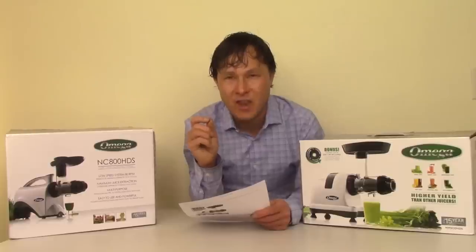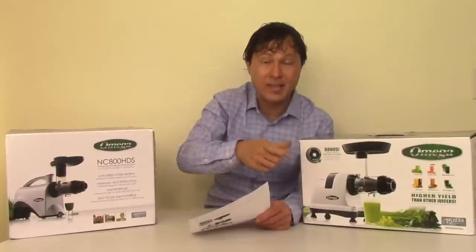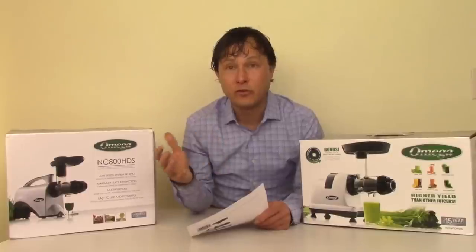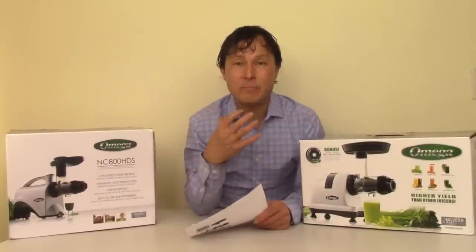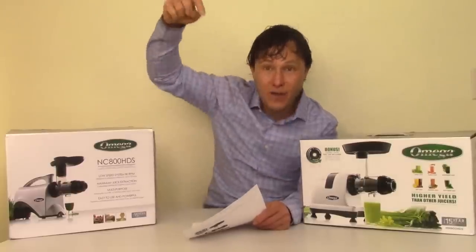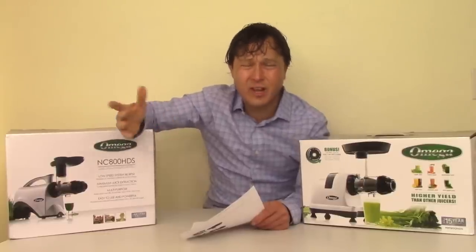I'm here to dispel the myths about heat creation in juicers. I have not found this to be true personally, and I don't just tell you — I actually juice in different kinds of juicers and use a heat gun infrared thermometer to test the juice temperature. While some juicers can increase heat rise by a little bit, some juicers actually keep it the same or even make the juice slightly colder after it's made.